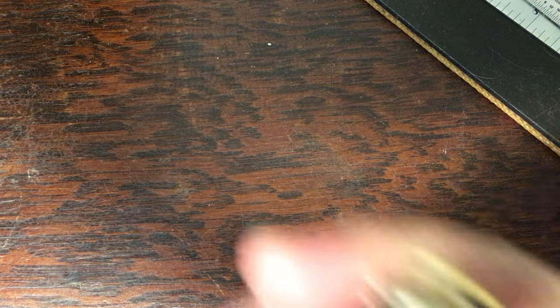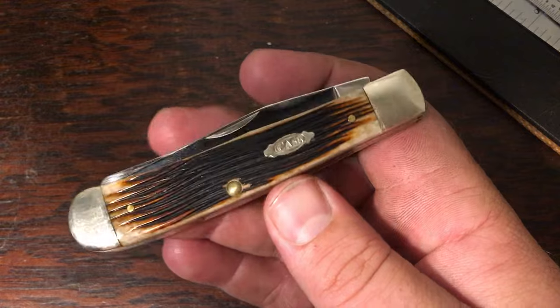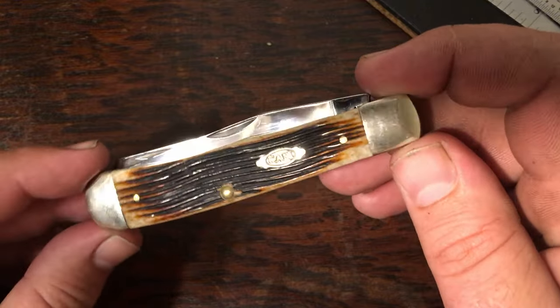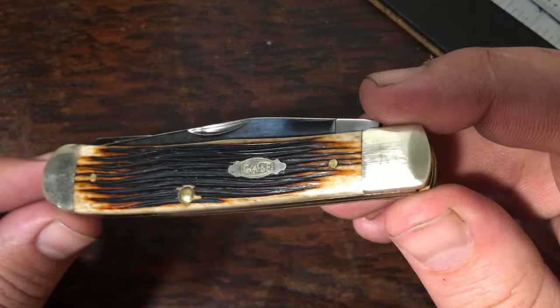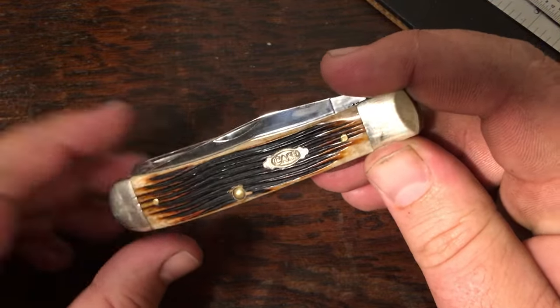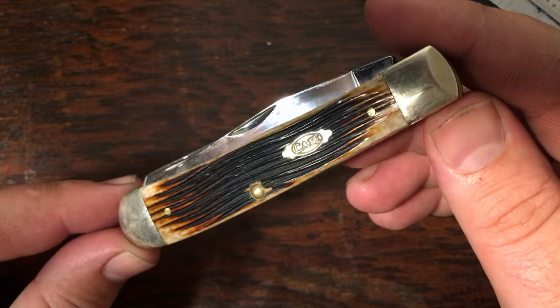Now I'm going to get into my full-size trappers. This area of the collection is the biggest — I've got more full-size trappers than anything else, just because they're so common and I've always been able to buy them at a pretty good price on eBay. This is a molasses bone — kind of a molasses barn board, I believe is what they call it. It's got those long horizontal lines going down the handle. With the saw cut, you're liable to get lines going in different directions, but with the barn board it's always running along with the handle.